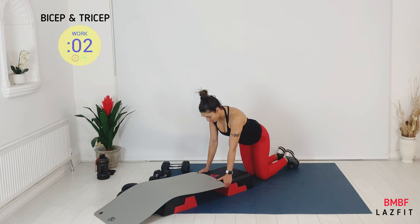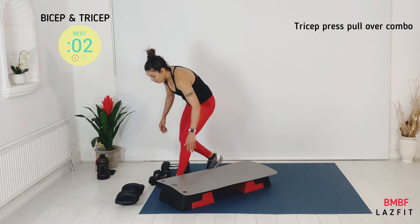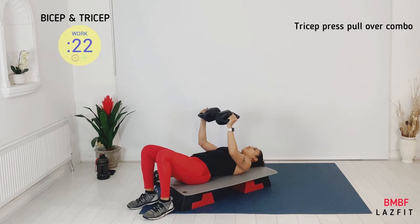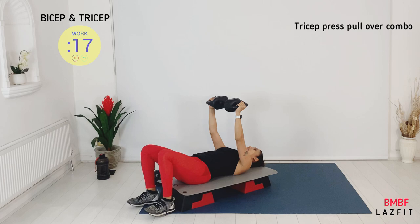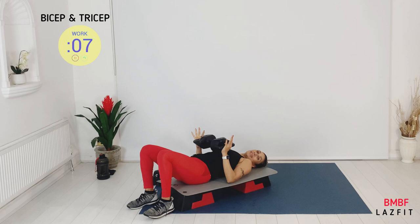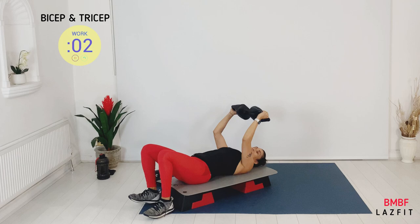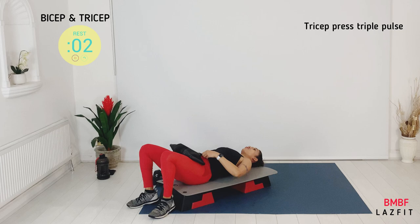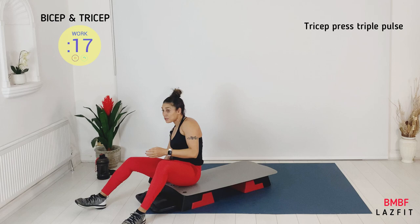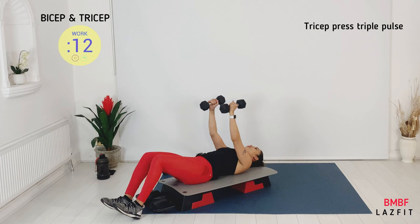We have a combo — biceps and triceps together. Biceps curl and then over to triceps overhead, then curl and back. Here's your arm curl, here's your turn, here's your triceps overhead. Getting down for bench push-ups — floor push-ups, single tricep press-ups. Look at the elbow position — closer, not out. If you need more option, bring your knees closer.